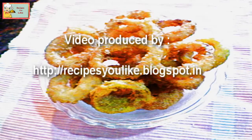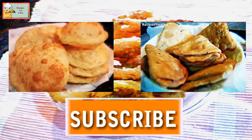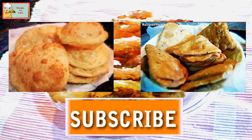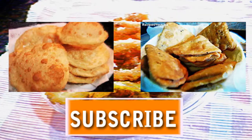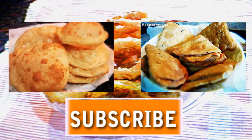Do give your feedback in the comment section below. You can hit the like button, add this video to your favorites, or share it. Thanks for watching, see you soon. Subscribe for more lovely recipes — till then, keep healthy and enjoy cooking!